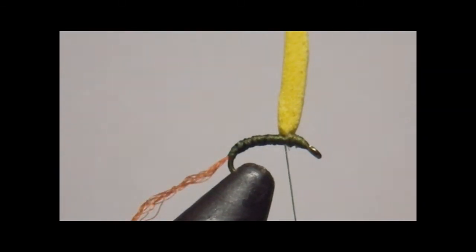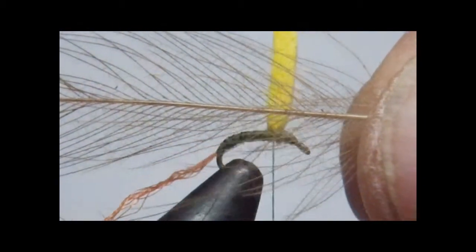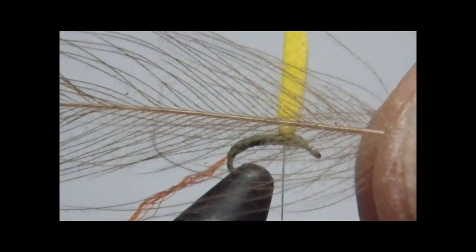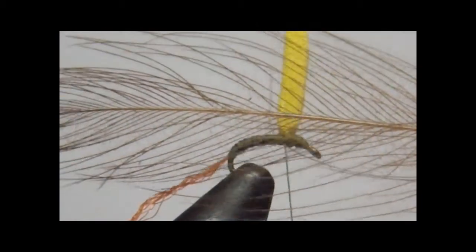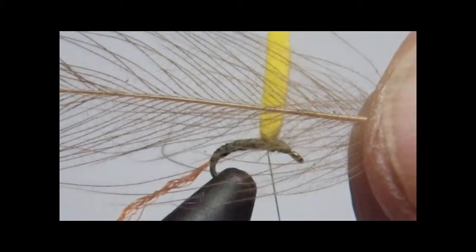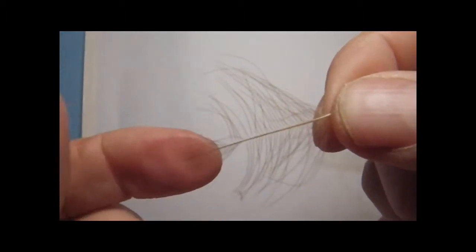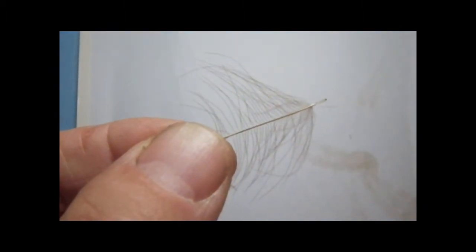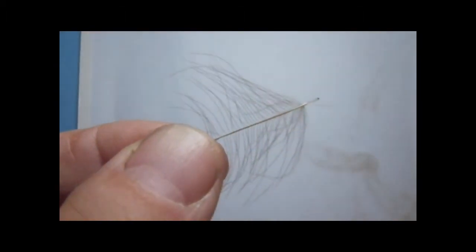Now I'm going to take a CDC feather. You can see how big it is relative to a size 20 — this is just a judgment thing. Generally for sizes 20, 22, and 24 I'll take one feather like that, and it will produce enough fibers to create a good wing that will really keep the fly floating well. I'll show you how I strip the fibers off and tie it on. That's probably enough CDC hackle for a 22 or 24, but I just use judgment as I put it on.